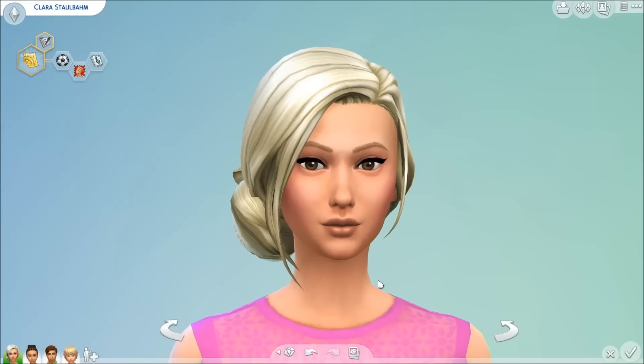Hi guys, this is Simmerdown and I'm super duper excited to share this little unofficial, fan-made stuff pack. It's called Spring Fling Stuff and it's so adorable.